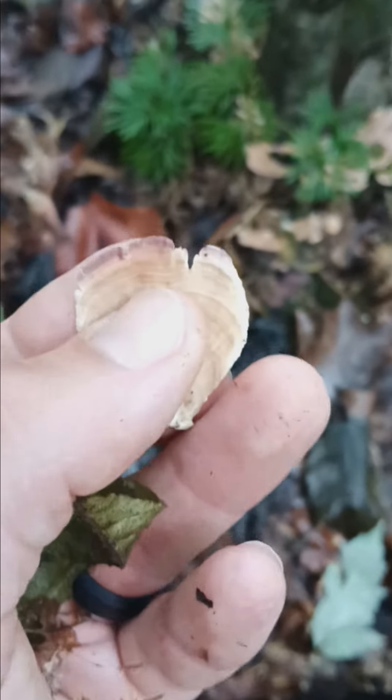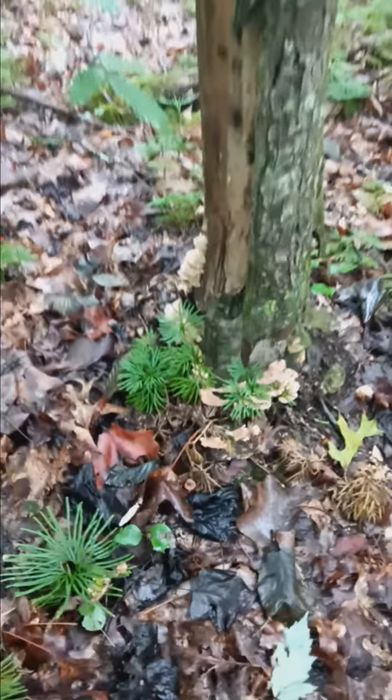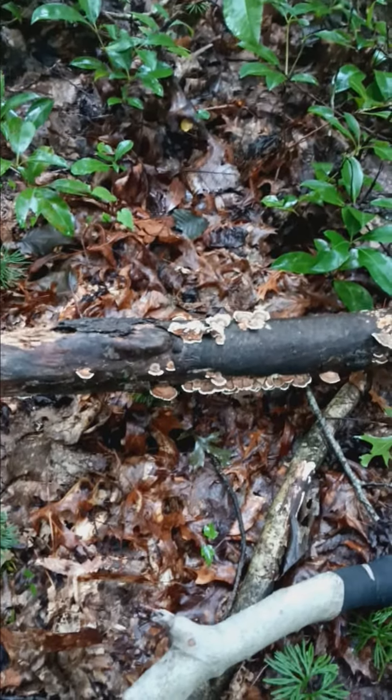But I just can't safely make the determination to make tea with that and to tell my followers that that's turkey tail. I just don't know. And that's how I don't get sick — that little doubt, those slight differences. When you're doing this mushroom and fungus game, you have to pay attention to that slight difference. It's everything.